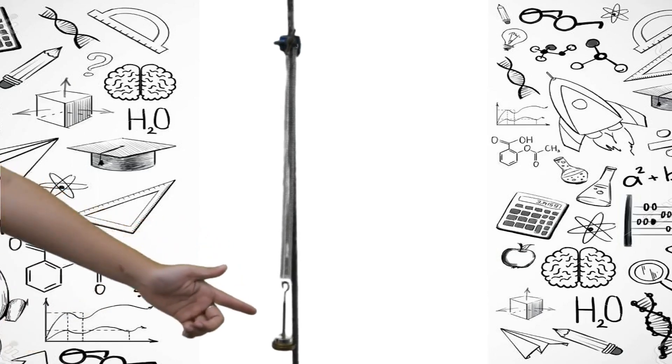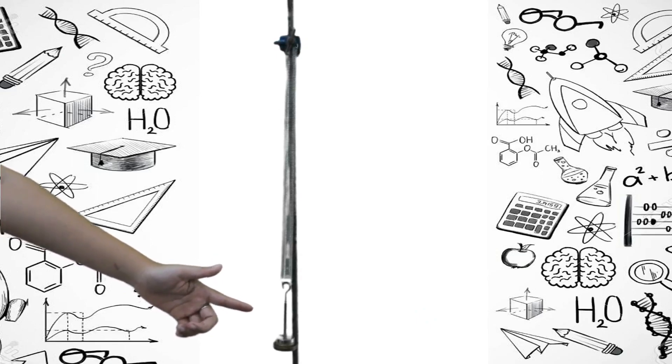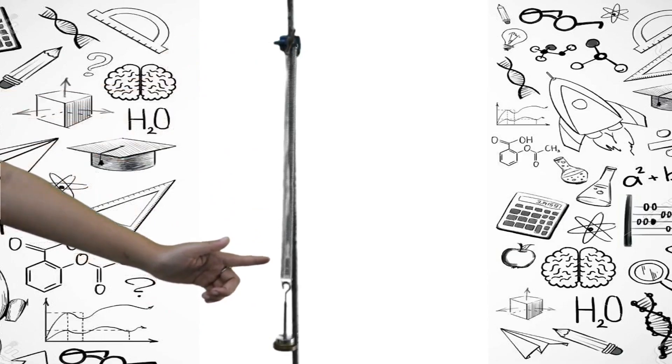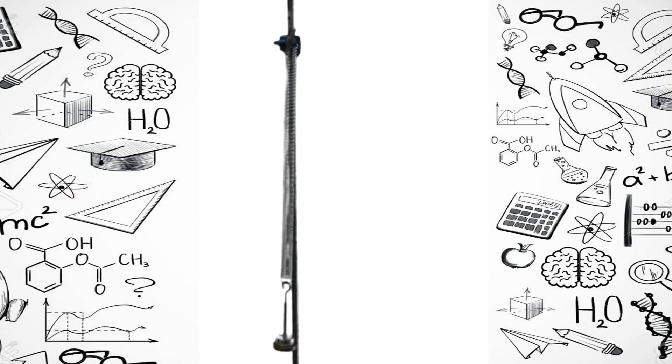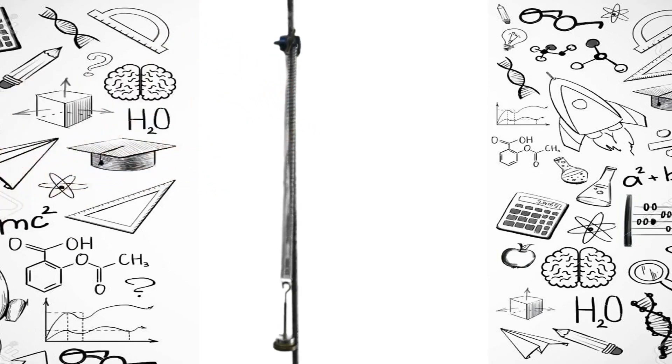Gantilah beban pada pegas secara berskala, tiap 5 gram, 10 gram, atau 20 gram. Dan jangan lupa untuk mengukur panjang pegas setiap kali kalian menambahkan beban. Ulangi langkah-langkah tersebut untuk tiga data percobaan. Selamat mencoba!